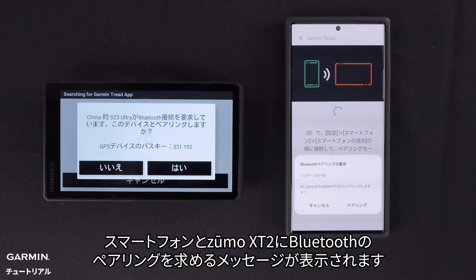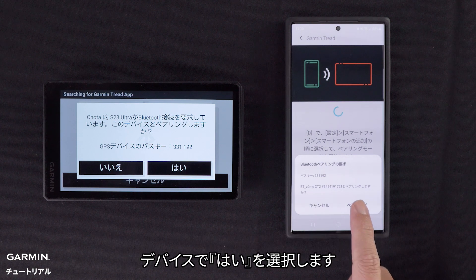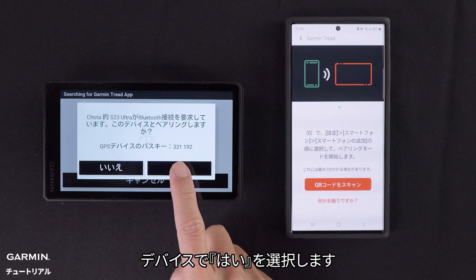The Tread app will begin searching for your device. Your compatible smartphone and the Zumo XT2 will display a Bluetooth pairing request. Verify the passkeys match before selecting OK on your phone. Then select Yes on your Zumo XT2 device.